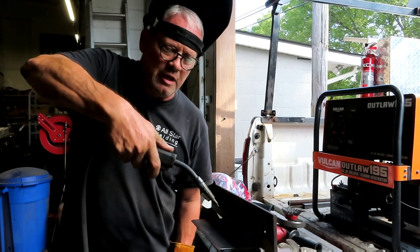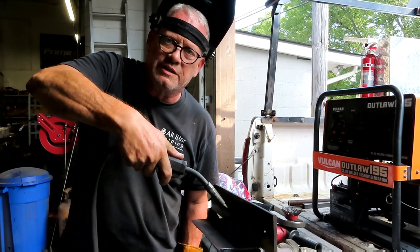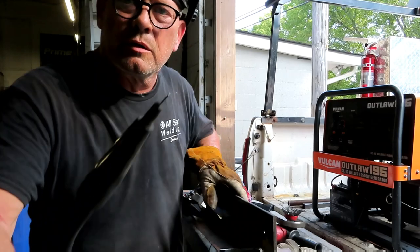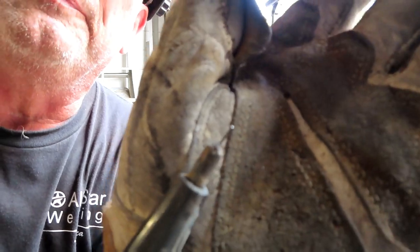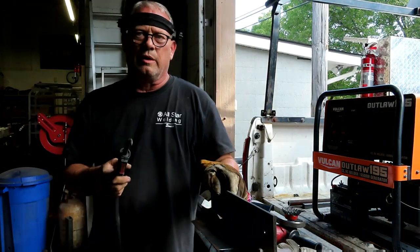I see so many people trying to weld and they've got about an inch and a half of wire sticking out, and it's jumping all over the place. Of course it's going to look bad. But look at what my stick-out is — see if you can see that. That's very short. That's about a quarter inch. That's what I like to do — about a quarter inch.